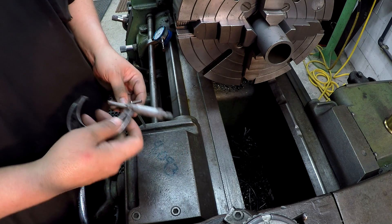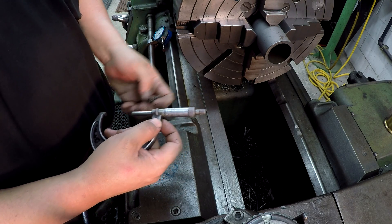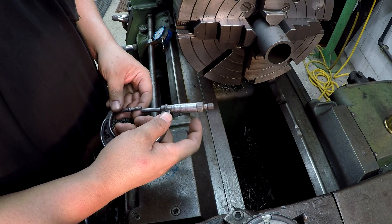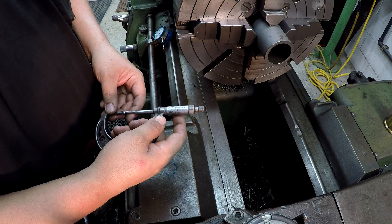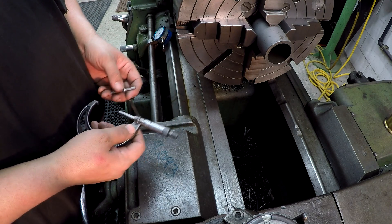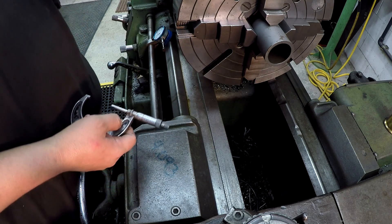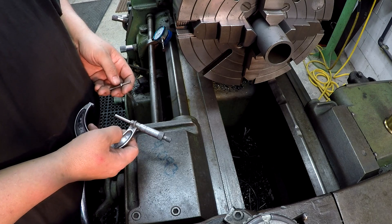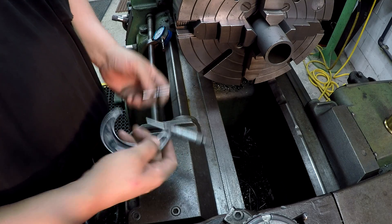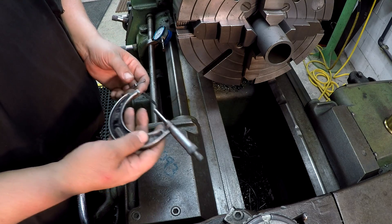Somebody came up and said I wasn't doing it right, that when you use a micrometer you're supposed to ratchet down with the friction thimble — that's how they do it. I said that's not how I do it, that's not how I was taught, and he was basically saying I was getting a false reading because I wasn't reading my mic correctly. All I said was: how many times have you had to bring in bills back because I got the fit wrong? They never did. Everybody develops their own feel — it's an important part of being a machinist using micrometers.